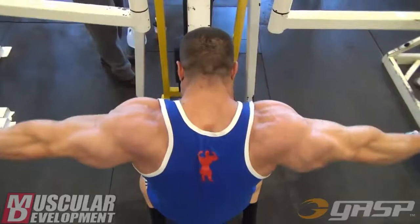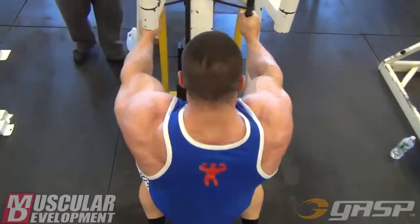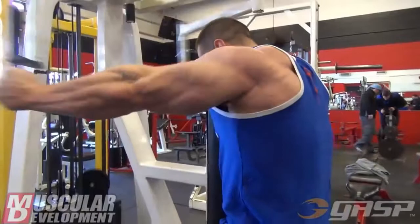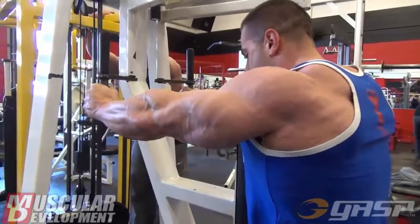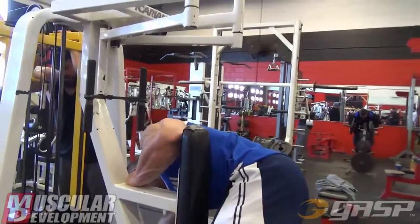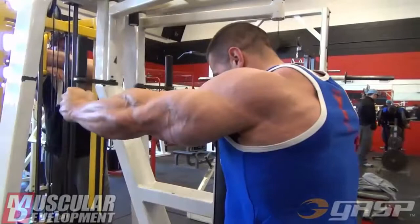After the machine side laterals, we moved on to upright rows. Upright rows I think is just a great movement, period. It's a really different movement from all the different lateral movements and pressing movements you're going to do for your shoulders. It's really unique in the way it helps to hit the shoulders, and it does help to bring the traps into play a little bit. It's one of those movements where you're doing it standing, you're involving a lot of different muscles, and I feel like it helps to bring out condition — it's a good calorie burner.